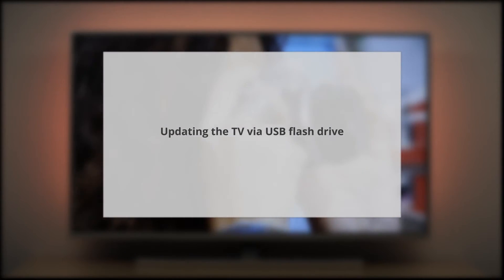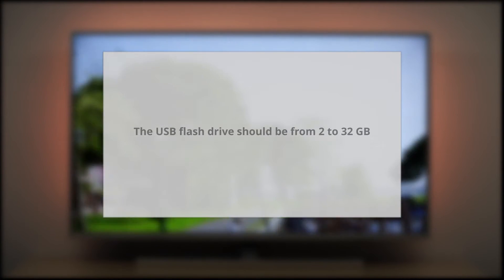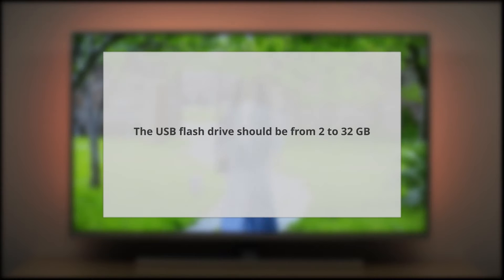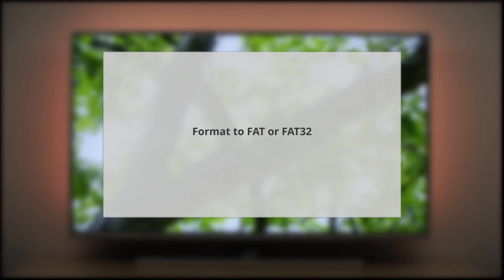To update the TV software via USB stick, you will need an empty USB flash drive and a computer which is connected to the internet. Ideally the USB flash drive has a size of 2 to 32 GB and must be formatted to FAT or FAT32.